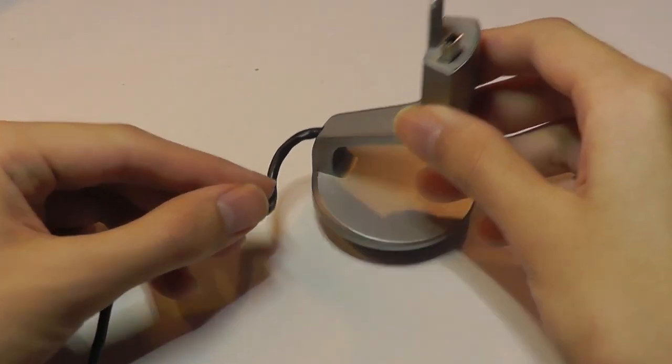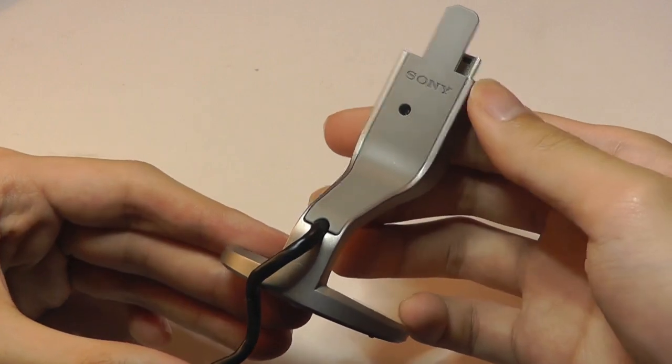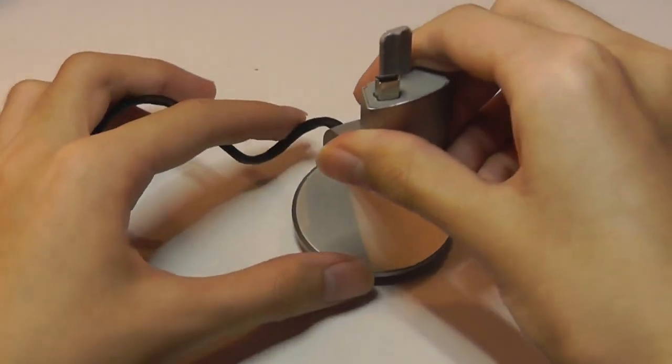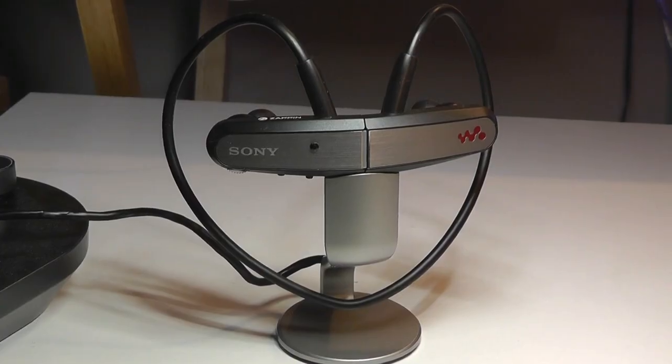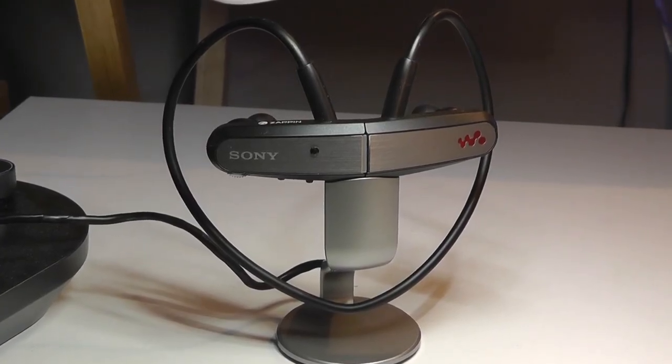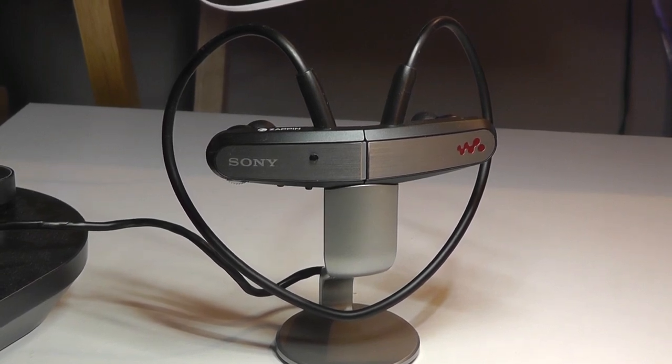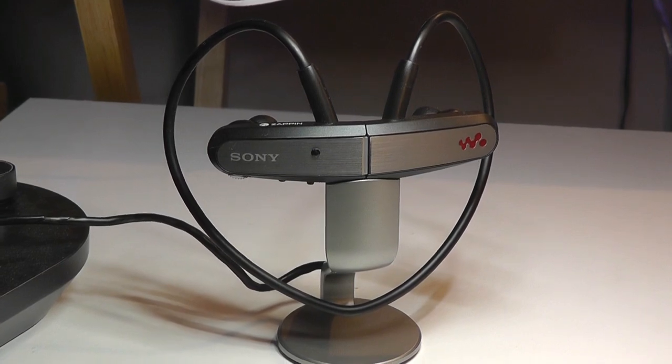The final thing that makes the W Series interesting — at least this first generation W202 — is it came with a charging stand or cradle that says Sony on it, and you can use this for charging and for syncing information with a computer. It's an accessory that we no longer see bundled with the latest generation of Sony's W Series players, just like the original iPhones came with a charging cradle that we no longer see from Apple iPhones today.